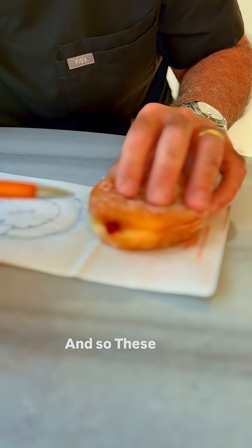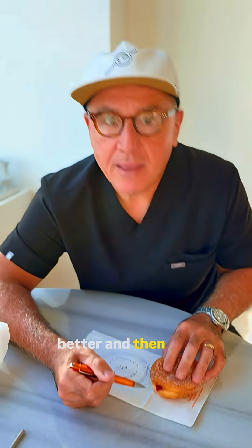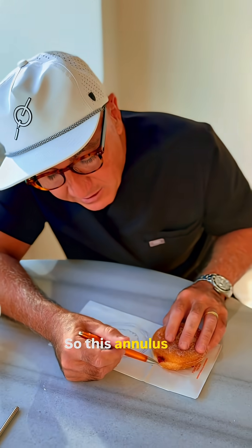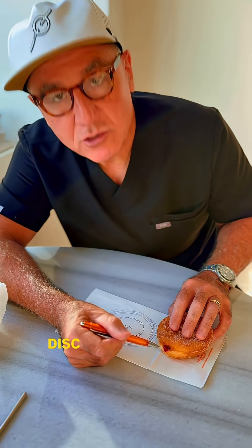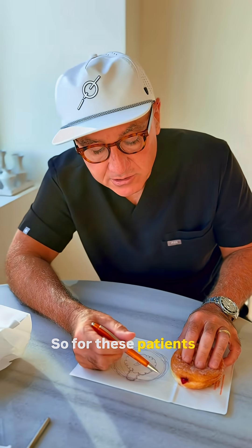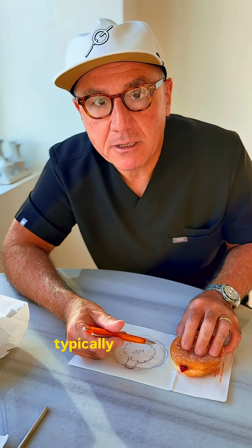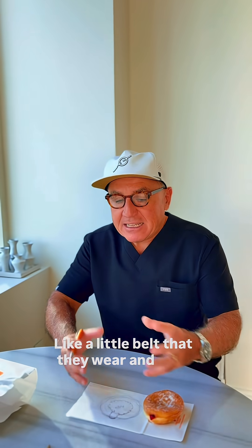These are patients who say, 'I think I'll start to get better, and then my back will act up.' The annulus is constantly trying to heal, but there's a disc herniation stuck in there. These patients have back pain that's like a band-like pain — like a little belt that they wear. It's a tightness, and that's from the torn annulus.